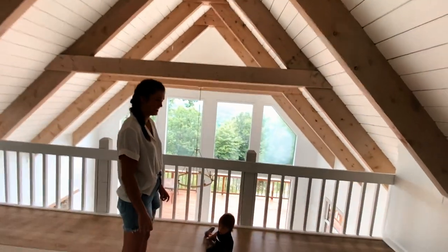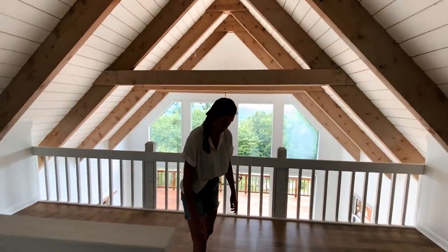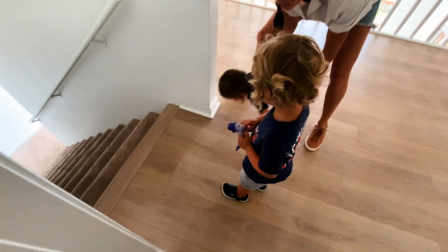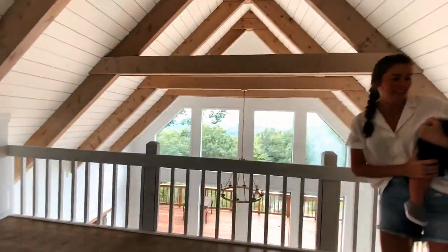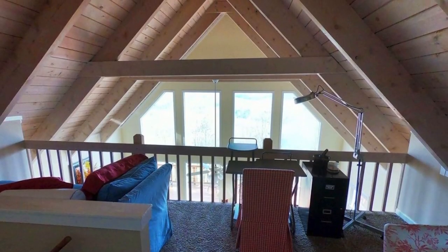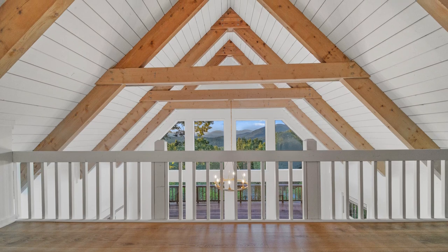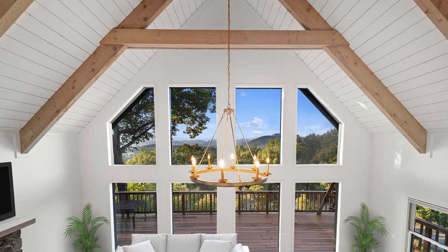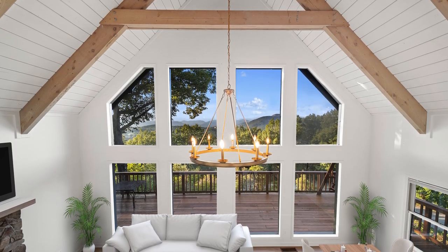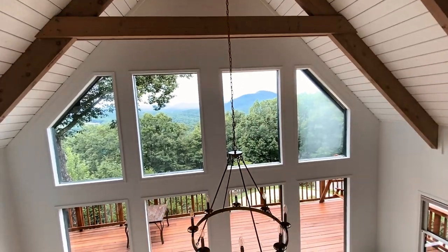I think right here is probably one of my favorite angles of the whole house. This is like my favorite angle of the whole house — I'll overlay a picture. You just really get to see all the beams here and the view. The view up here is just spectacular because you can see that big mountain right there.